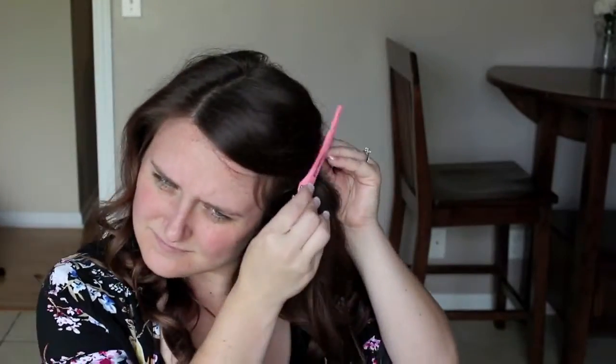Hey guys, so today I'm going to be doing a bronze and gold smokey eye, and I'm also going to be making my skin very bronzy and glowy as well. I think this look is perfect for summer.